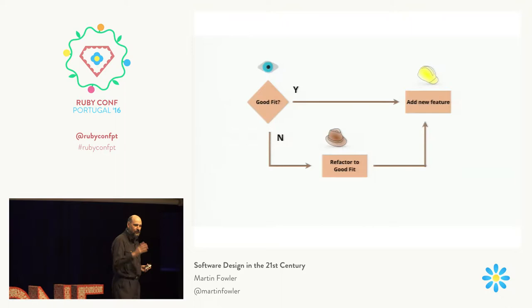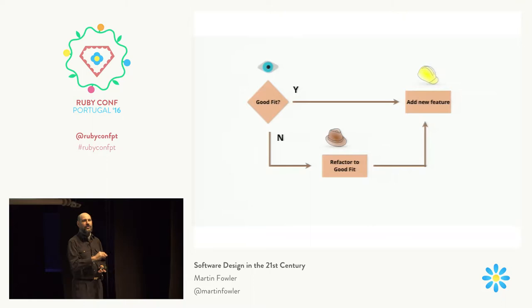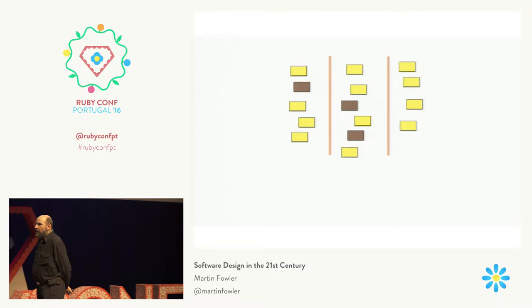There's a nice quote from Kent that he made as a tweet where he said: when you're faced with a change like this, the thing to do is to first make the change easy, then make the easy change. Caveat being that making the change easy can sometimes be fairly hard. But you're refactoring in that situation, so you're in a much easier state to make changes.